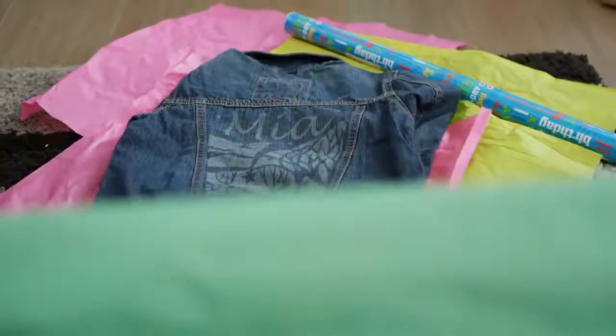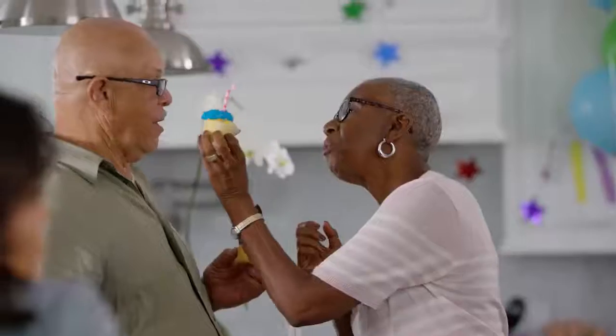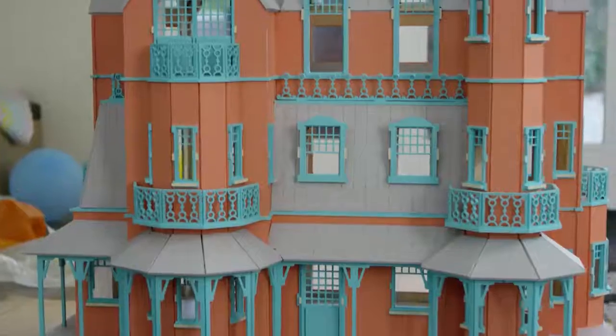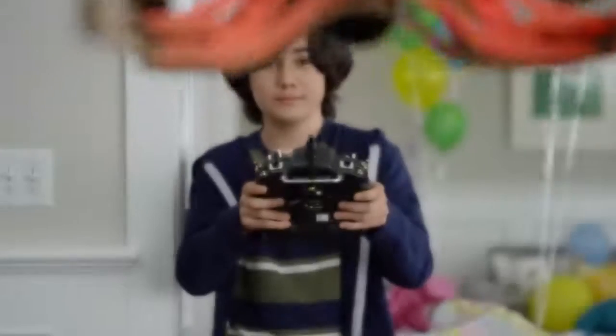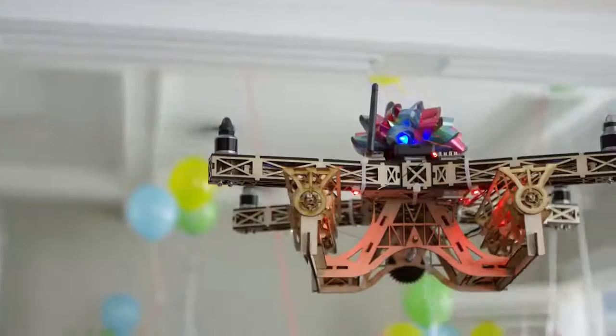You don't have to be a clothing designer, an artist, or a pastry chef. You can build a mansion without being an architect. Glowforge is a tool that's easy enough and safe enough for anyone to use — unlike this drone, with rubber band Gatling guns.